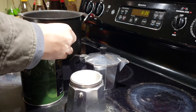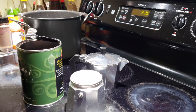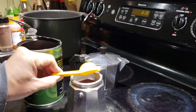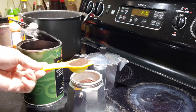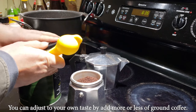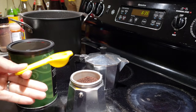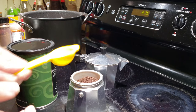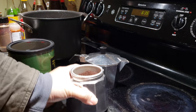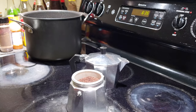I recommend using two tablespoons of ground coffee — I found that's a good ratio for making coffee with the moka pot. You can add one more tablespoon to make it three tablespoons if you want it stronger, or use one and a half tablespoons if you want it slightly weaker. Two tablespoons is my personal preference.